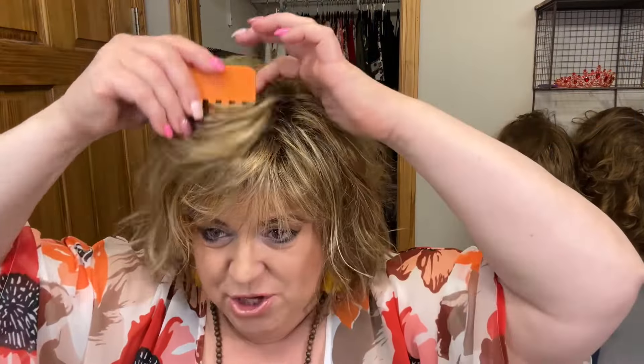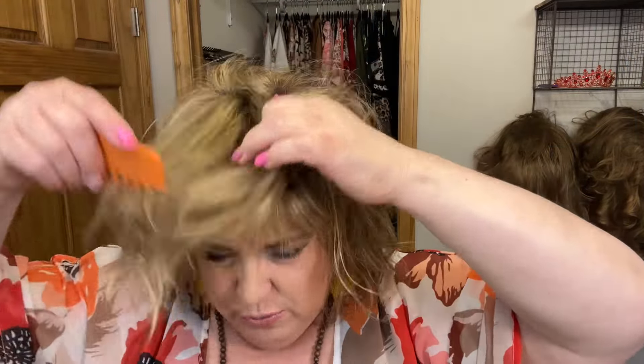I unboxed this on a live with Don Stamper, so I'm going to link that over here. We did have technical difficulties on that one, so I felt it would be better to go ahead and do a full review to give you more details. I believe it came in the center part.